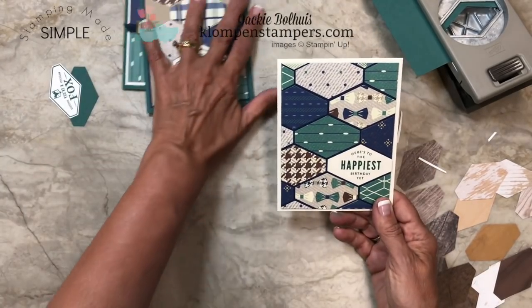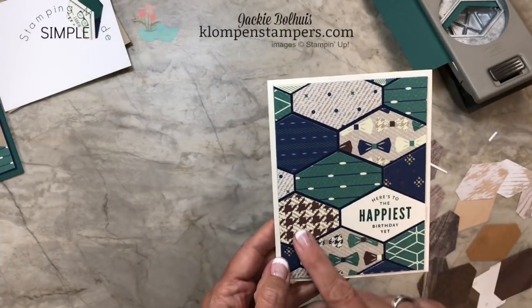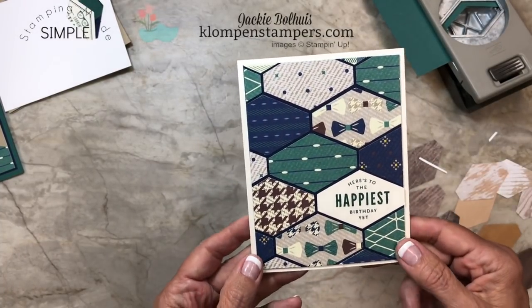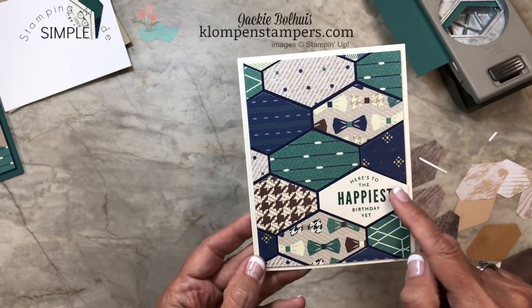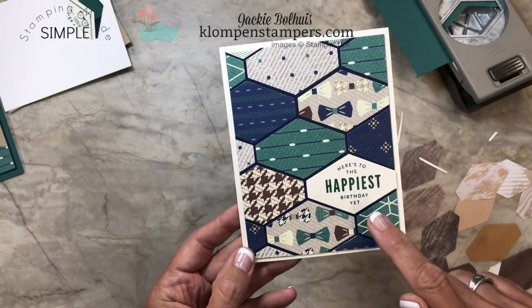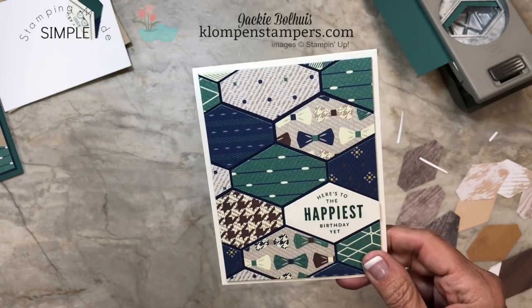Check out this one — this was so fun to make because I just punched a bunch from all of my scraps and started gluing them down randomly, added a greeting. Where's that greeting come from? That is not in the Occasions catalog, you don't think. So let me show you something.